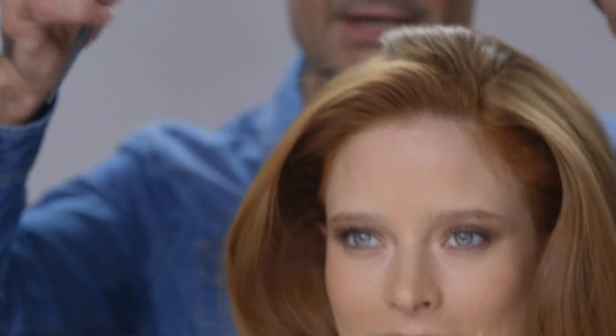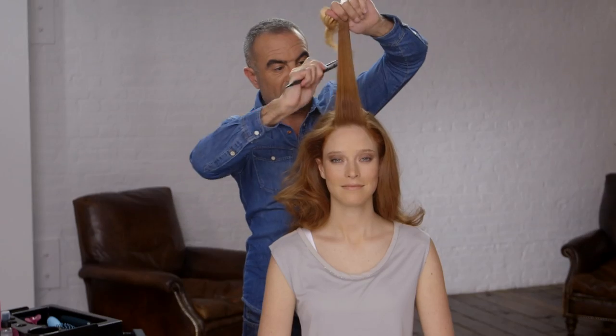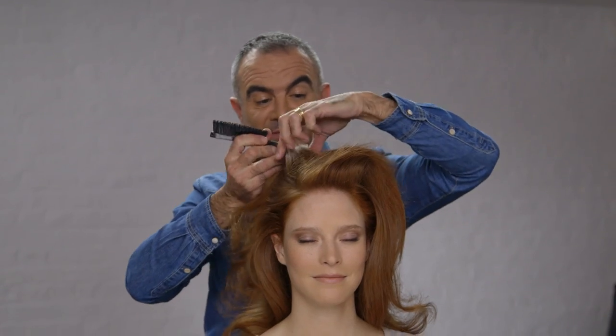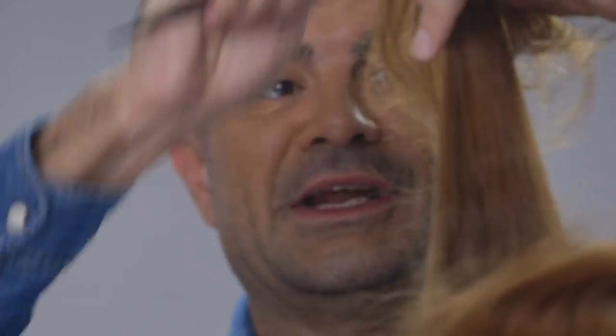What I'm going to do next is use a back combing brush, and I'm just going to start at the very front of the hair and go down the hair shaft with the back brushing. I'm going to do this just mainly through the top section, just to give us a little bit of extra added volume and height.